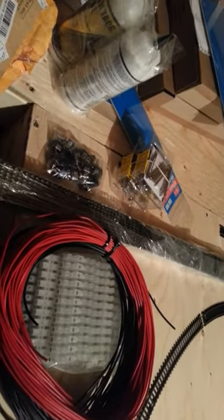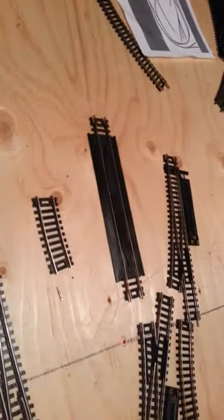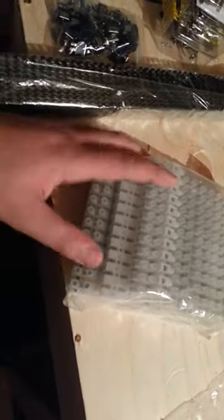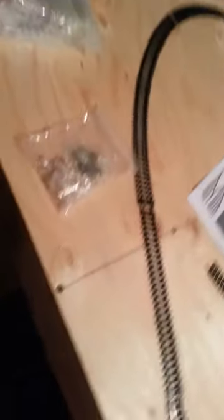I also got four Peco curve switches — two in each direction, so that's pretty sweet. I ordered 100 feet each of 18-gauge wire, so that's 200 feet total — 100 feet of red and 100 feet of black. I got terminal straps off eBay, maybe 25 to 30 of them at about 50 to 75 cents each. China free shipping takes three weeks to get here, but I saved 20 bucks.